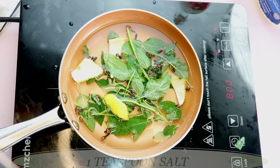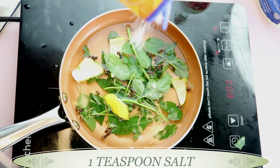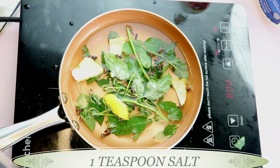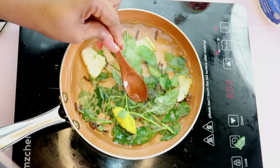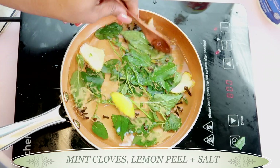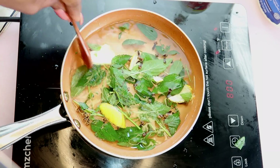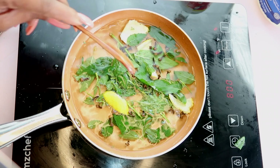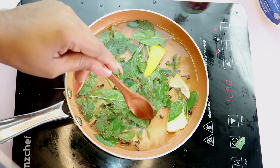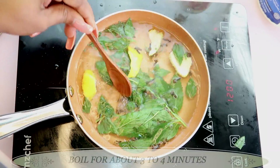While this is boiling, I'm going to add some salt — about a teaspoon of salt in the mixture. So now we're going to keep boiling with the mint, cloves, lemon peel, and salt. You should smell this, guys — this smells amazing!